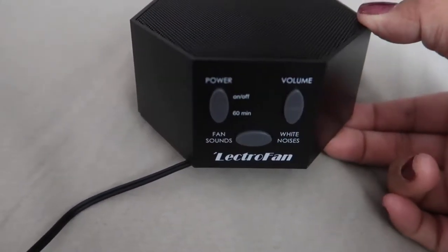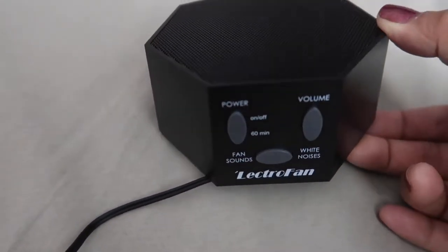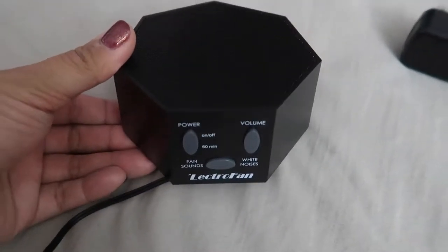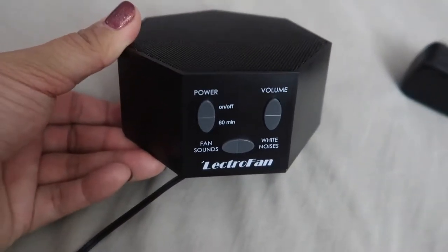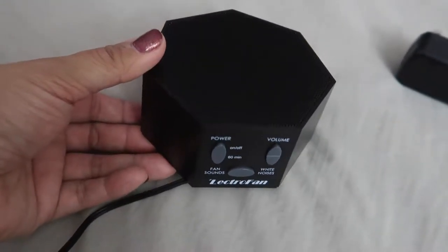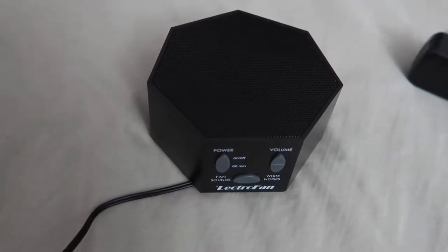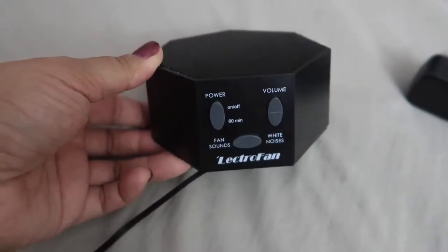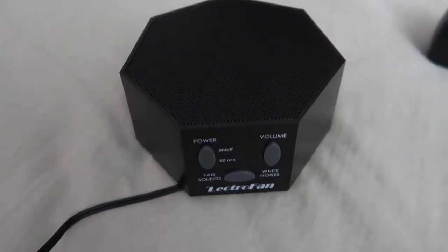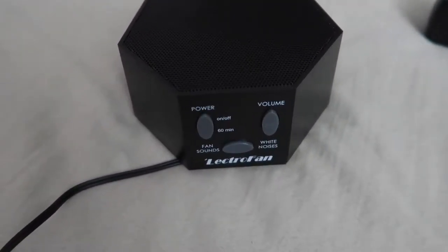Since our room is black, white, and gold themed, I got the black one. I needed a white noise machine not just for Nolan but also for myself, because it's way too quiet at night and I don't want to hear anything — I need a machine playing noise so I don't hear any creepy noises my mind imagines.